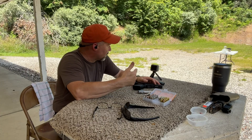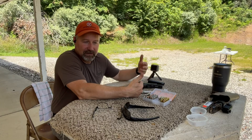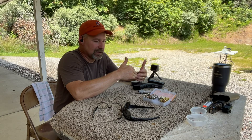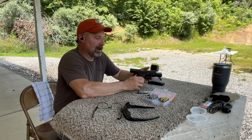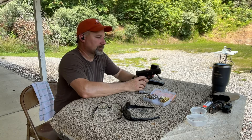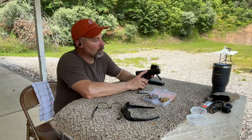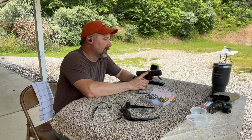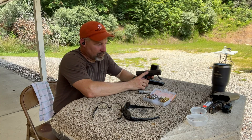We've got gel blocks set up out here at 10 yards. I've got a brand new block with a couple of rounds put into the other end of it, and that end is turned around so we've got a clean face to see the wound track from these XTPs. The firearm we're using today is the Glock 20 Gen 4, which normally has a 4.3 inch barrel. I've got the factory barrel swapped out for a Storm Lake barrel because I do shoot cast bullets in this gun and don't want to shoot those through the factory barrel.